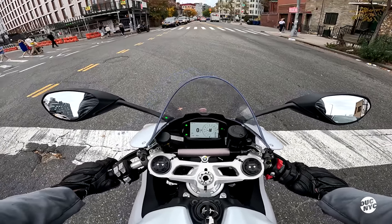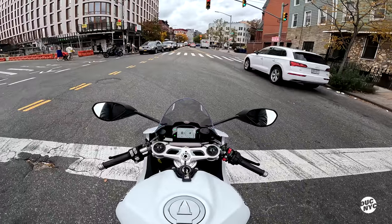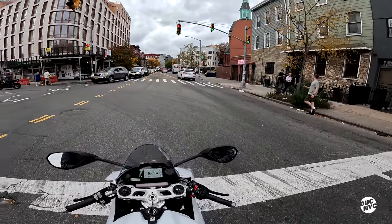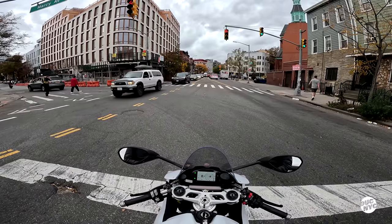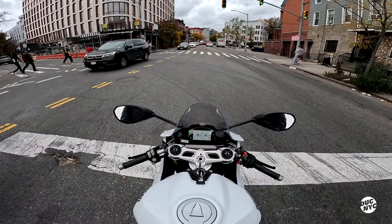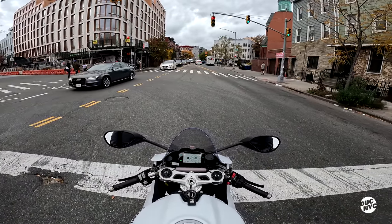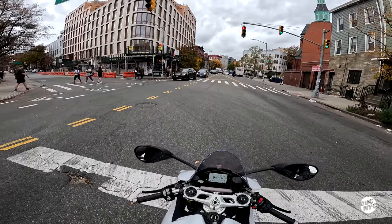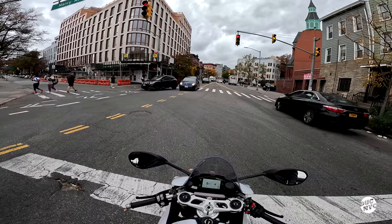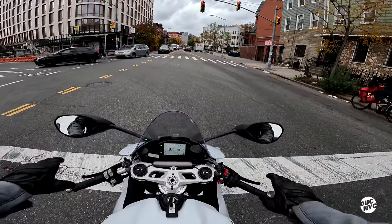Where's neutral? There we go. I'm obviously used to the Monster, right, and the sitting position is so completely different. I'm so not used to riding sports bikes. You could tell that the first few minutes are real — this is literally me trying to get used to the riding position.